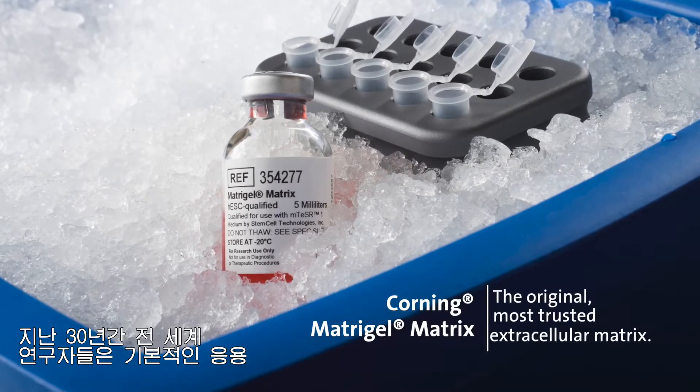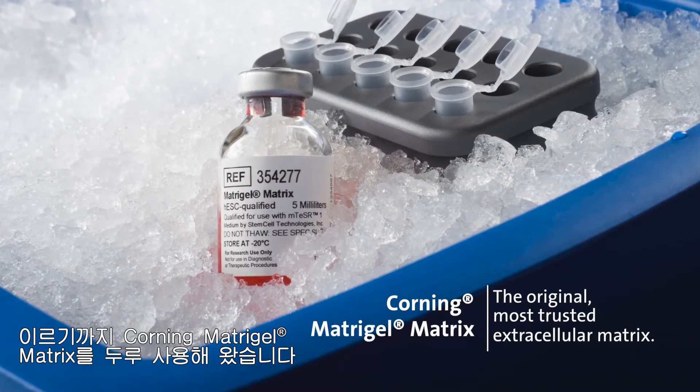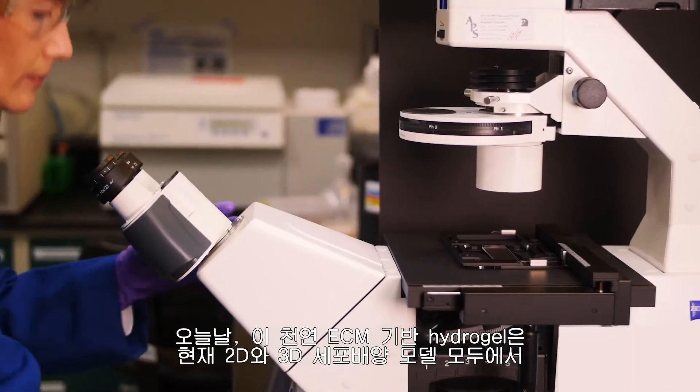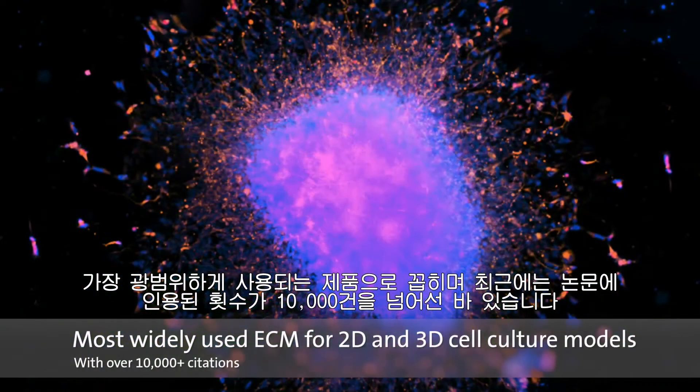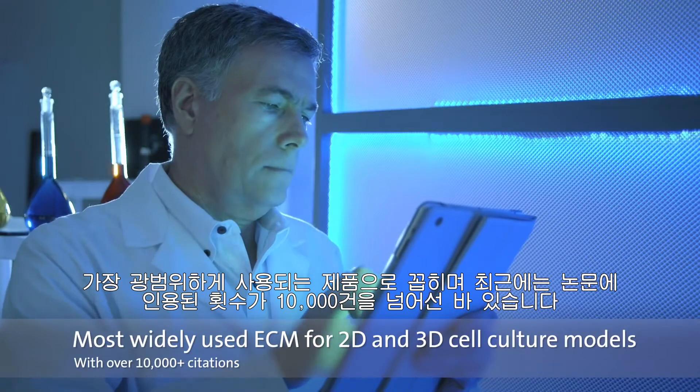For the past 30 years, Corning Matrigel Matrix has been used by researchers across the globe in essential applications through cutting-edge, life-changing research. Today, this natural ECM-based hydrogel is among the most widely used in both 2D and 3D cell culture models, and recently climbed over the 10,000 citations mark.